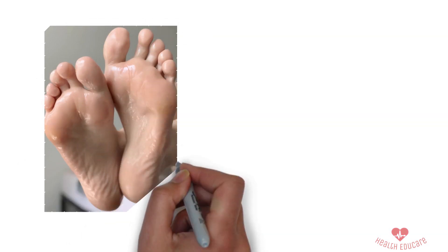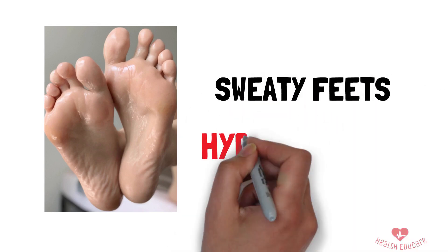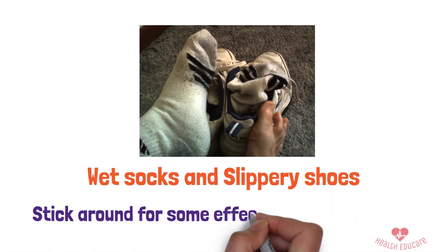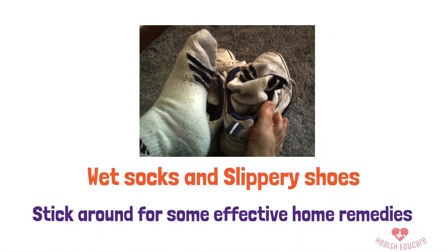Hey everyone! Welcome back to our channel. Today, we're tackling a common issue many people face – sweaty feet, also known as hyperhidrosis. If you're tired of dealing with wet socks and slippery shoes, stick around for some effective home remedies. Let's dive in!